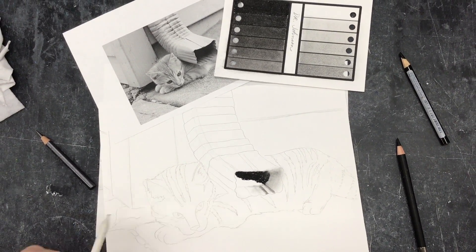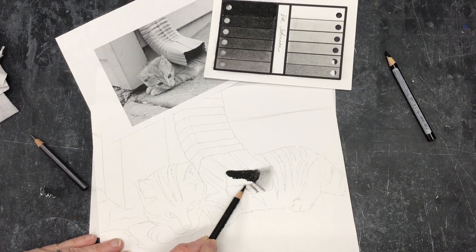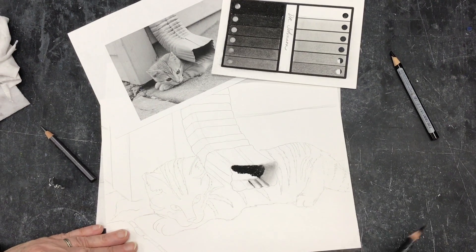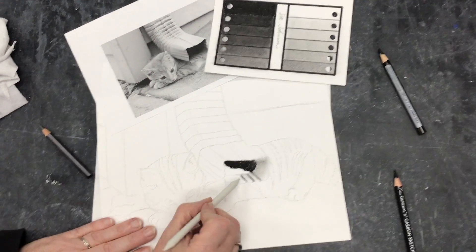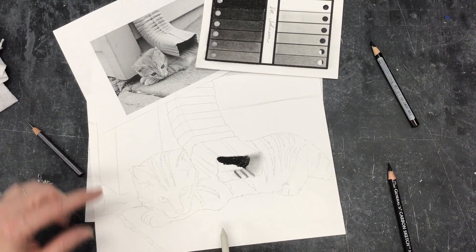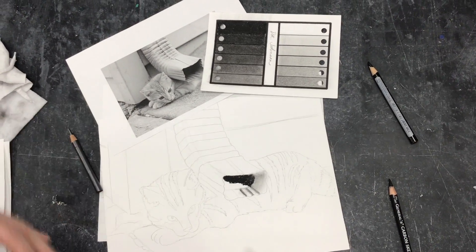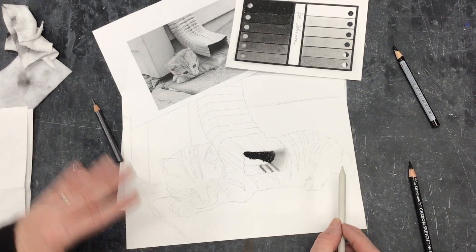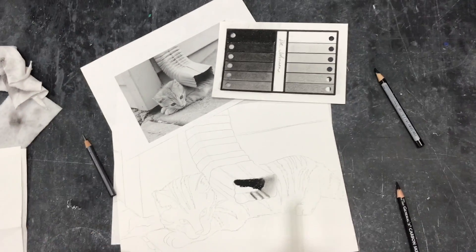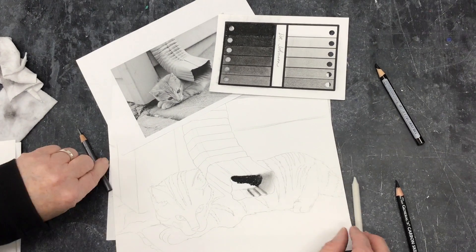When I do a drawing and I want it to look really good, I go inch by inch. What is this area? I don't try to do it all and then come back and finish up. I want to do little bits at a time and finish that area before moving on to something else.